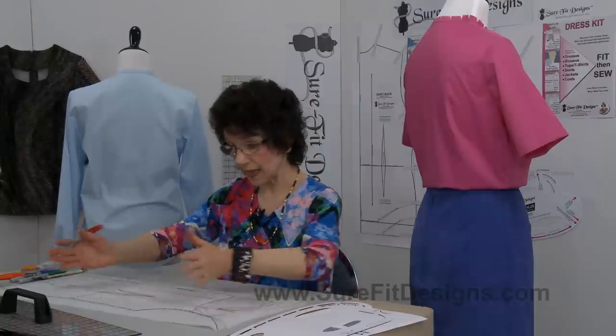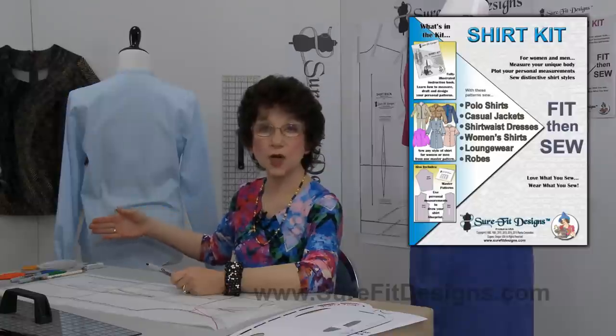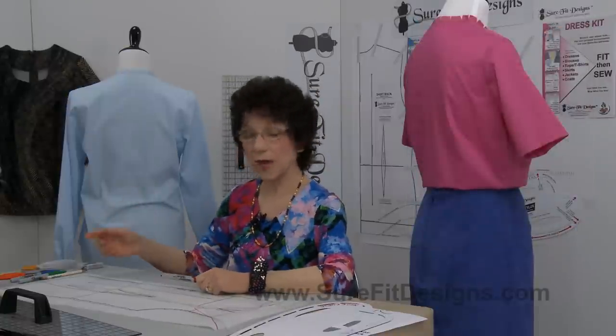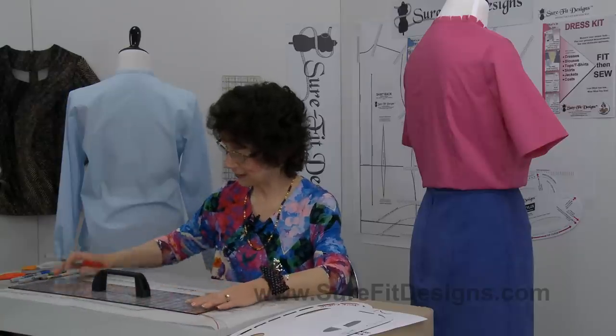That's the modification you would do if you're working with the Sure-Fit Designs bodice and skirt attached as one piece. If you're working with the Sure-Fit Designs shirt pattern, you're already working with a one-piece pattern and won't have a shoulder dart. In the master pattern there is an optional waist-fitting dart that some of you sew in and some don't. And one final thing — let's not forget the straight of grain.